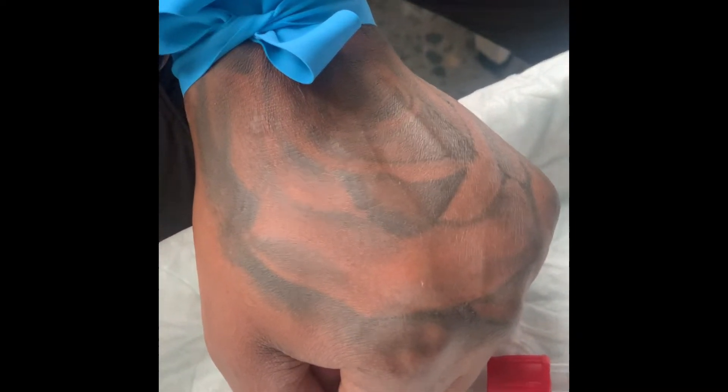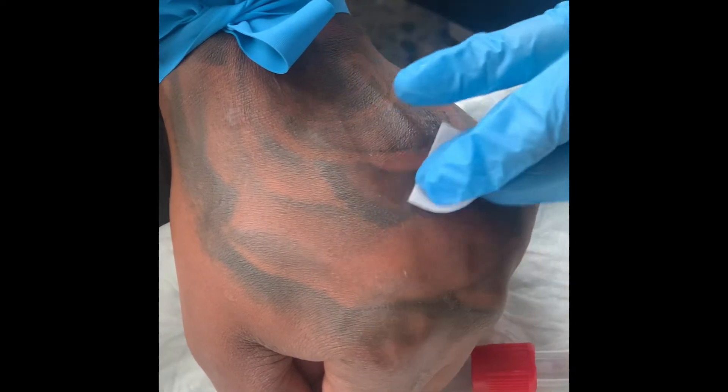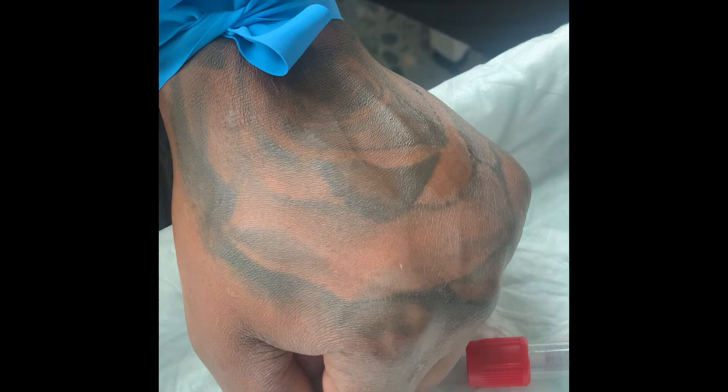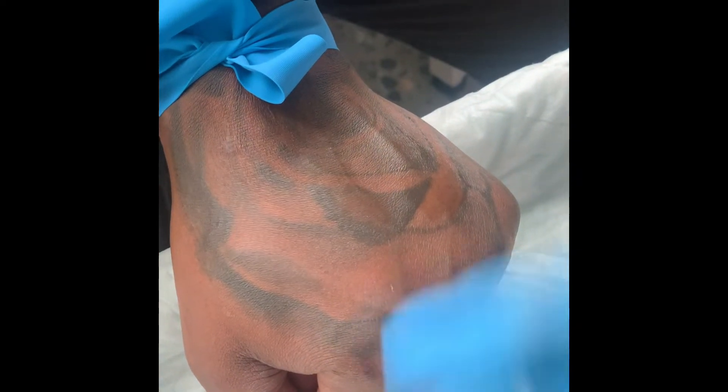Get your tools together. This tourniquet is only allowed to stay on for one minute. So when you wipe the person with alcohol, you want to make sure you go in a circular motion. Vein punchers!